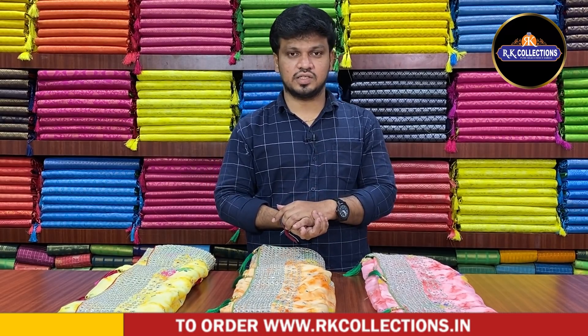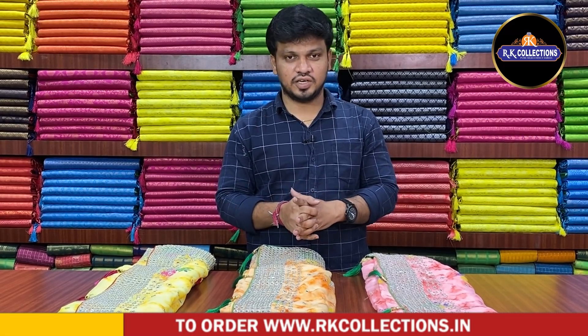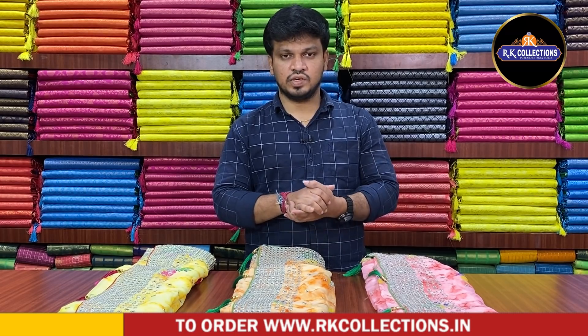If you are looking at the RK Collections, please like and share our videos. If you want to see more collections, please visit our branches. Our branch address is LIG67, Road Number 2, KPHP Colony nearby KPHP Metro Station. We have RK Collections at KPHP main road bus stop backside and KPHP main road Victoria Memorial Metro Station. We have other branches in the second line. All branches have wholesale prices with a friendly budget and many collections available — over 1,000 varieties.